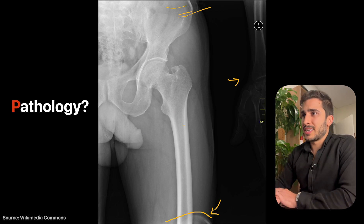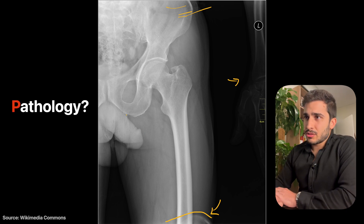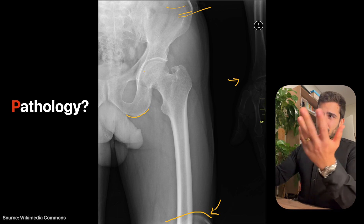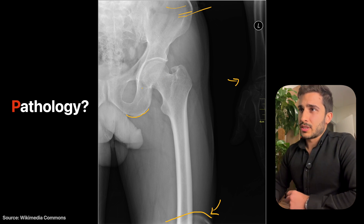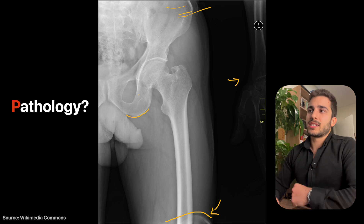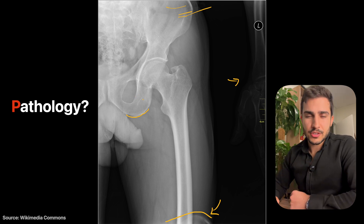In terms of pathology, there are no major fractures visible. There are some irregularities around some of the bones, which are usually signs of arthritis or early arthritis. It's hard to confirm without comparing to the other side or having more severe radiographic signs. Hopefully that made sense — let's move on to the next one.